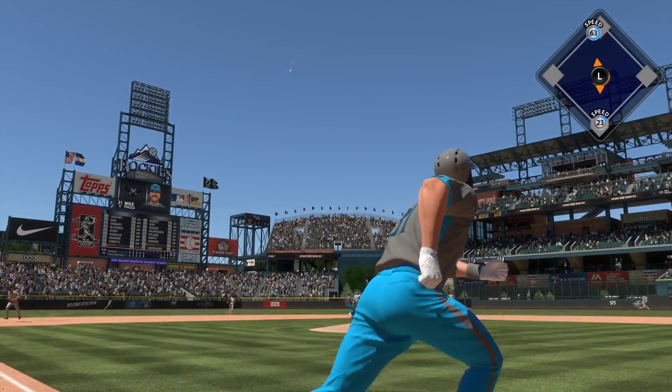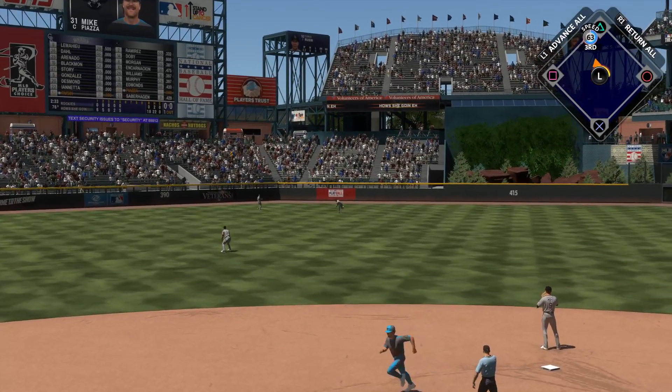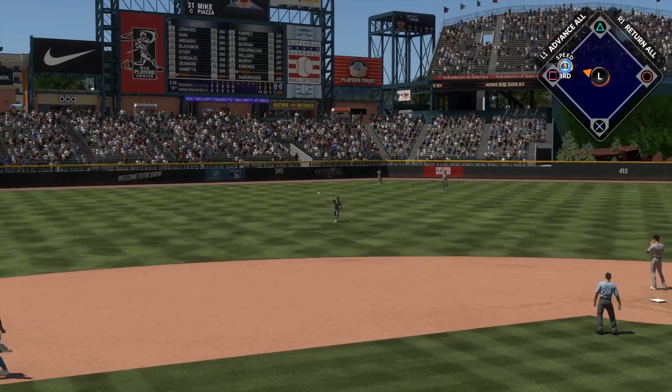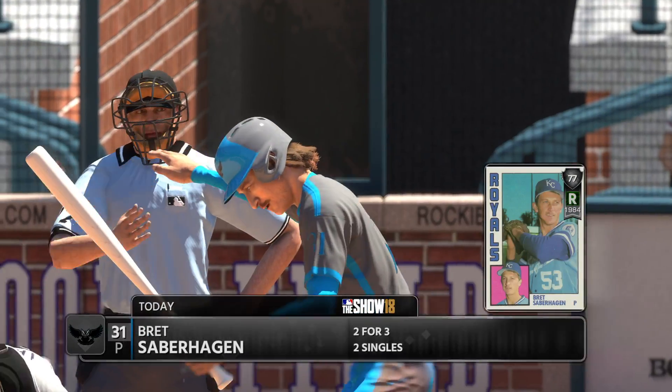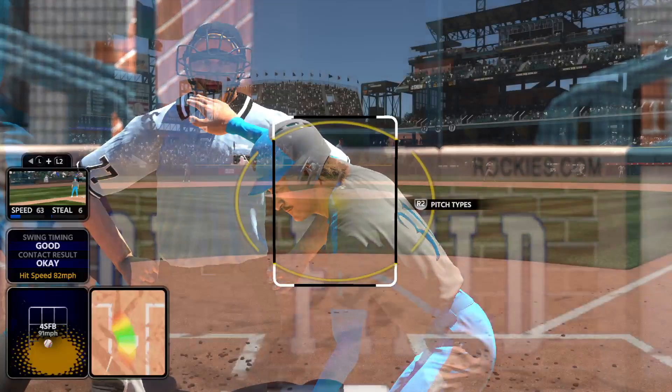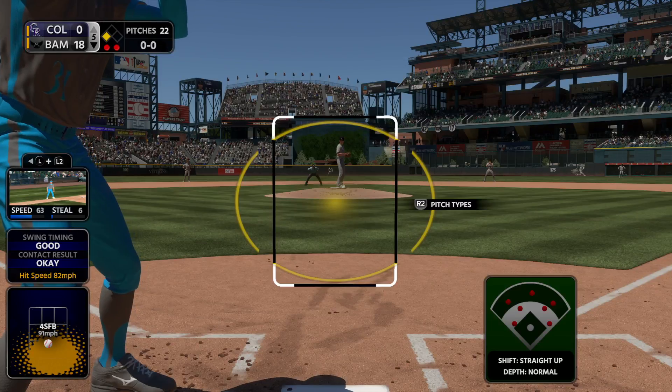This is hit high in the air out toward left center — Lachman's after it, he makes the catch — and the runner from second will tag and head for third. He's in there! He gets up to third on the fly ball. Two away now, and Brett Saberhagen with two hits in three at-bats in this one.